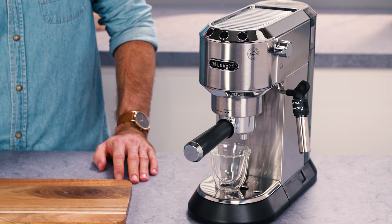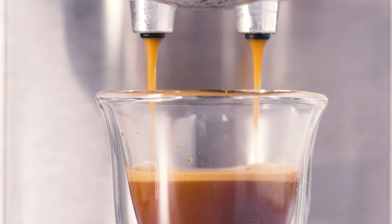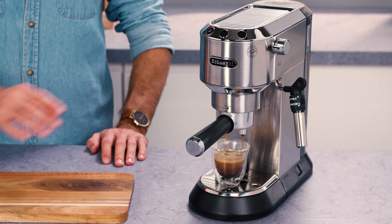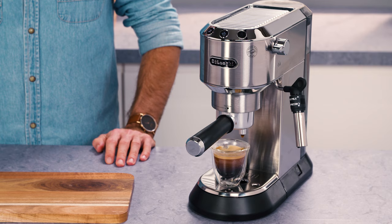While the appliance is making coffee, delivery can be interrupted at any moment by pressing the coffee button pressed previously. At the end of delivery, around three seconds, to increase the amount of coffee in the cup, press and hold the coffee button pressed previously. Delivery is automatically interrupted after a few seconds.